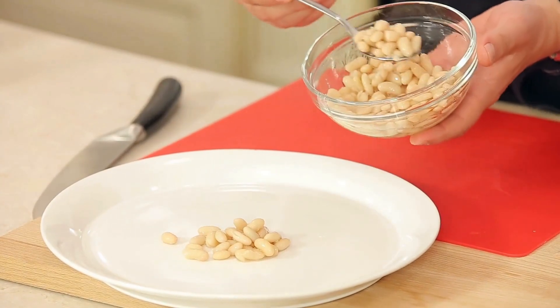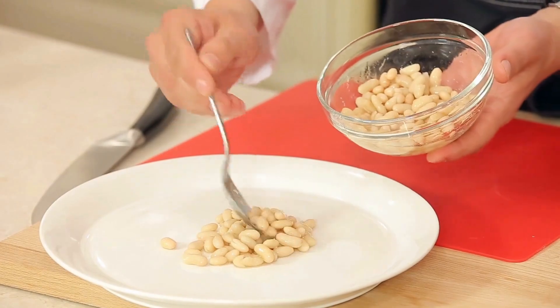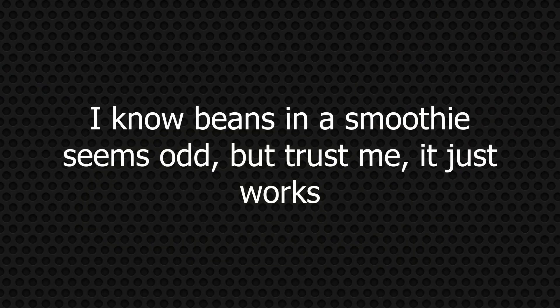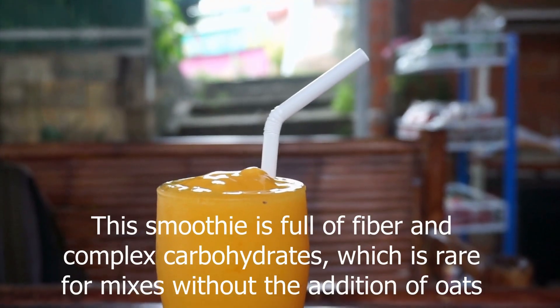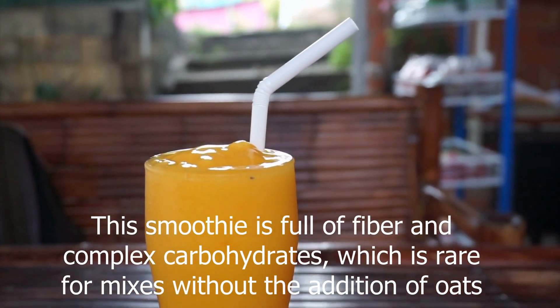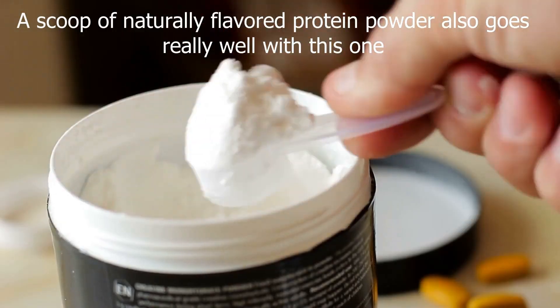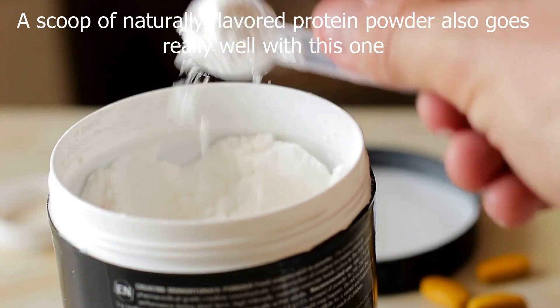The Slim Bean Mango Smoothie uses white beans to thicken it up and give it a velvet-like texture. The mango also does a good job of keeping things thick. I know beans in a smoothie seem odd, but trust me, it just works. This smoothie is full of fiber and complex carbohydrates, which is rare for mixes without the addition of oats. A scoop of naturally-flavored protein powder also goes really well with this one.